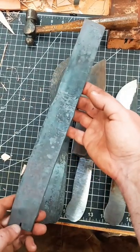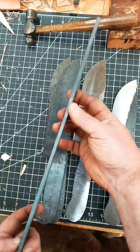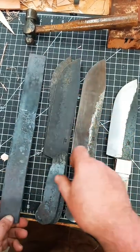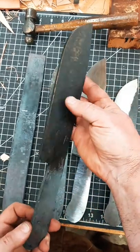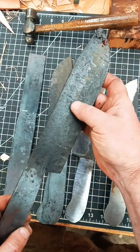Just a couple of steps in making a Hudson Bay camp knife. This is the forged-down blank that is about a quarter of an inch thick after forging. This one has been forged down, bevels have been hammered in, and it is heat treated, as you can see from the color.